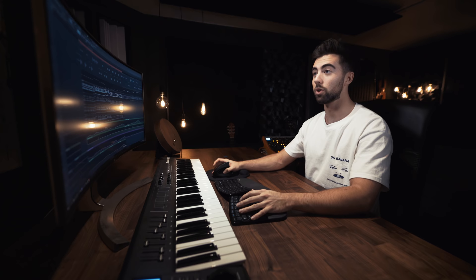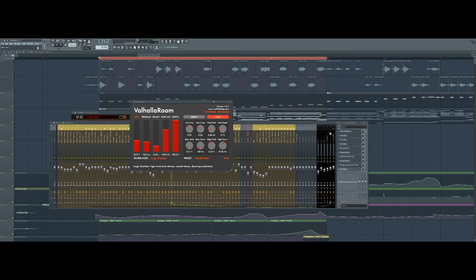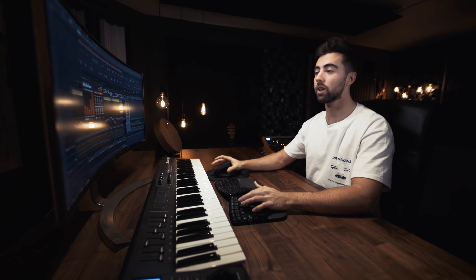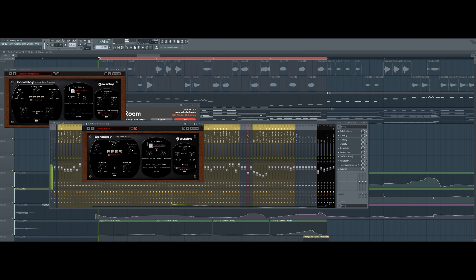Now let's dive into the effect chains. I start off with a reverb — it's the Valhalla Room, a pretty short one — just to put the sound in a space and make it sound bigger instantly. The next trick is something I do a lot, which I've explained in the making-of videos of IDP Dip and Strangers Do: it's having a super short delay with a radio filter. It just helps make the sound a bit more epic.